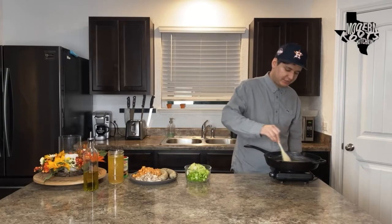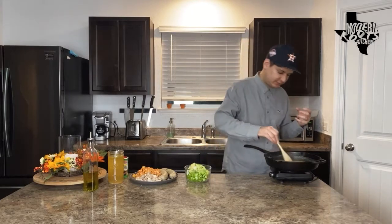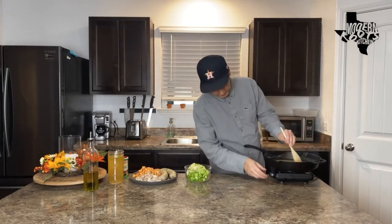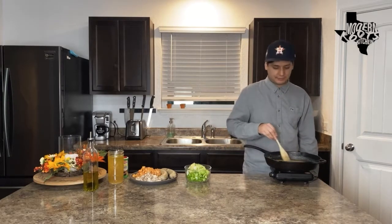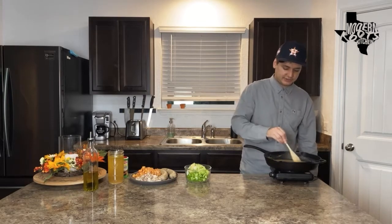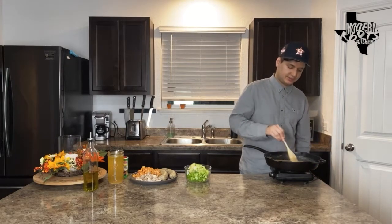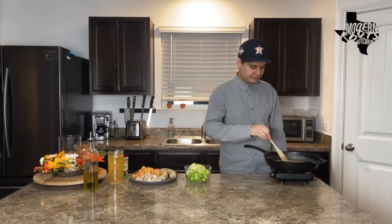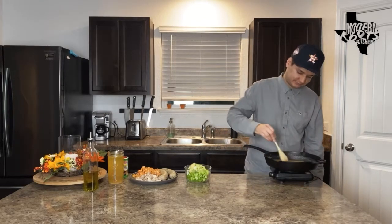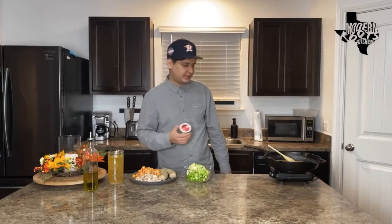We've reached a nice peanut butter, almost chocolatey color on our roux with a nice heavy popcorn smell. Take this nice and slow — don't try to rush it because if you burn it it's going to taste terrible and you'll have to throw it out and start all over again. If you're not too experienced with roux, take it nice and slow at a low heat, keep stirring and stirring. The minute you leave this pan unattended it will burn and you're going to be very upset.